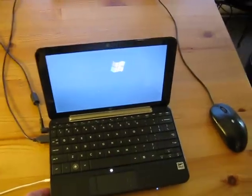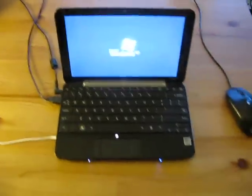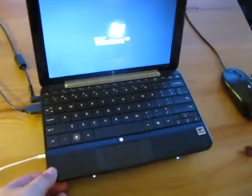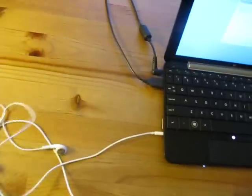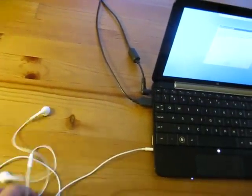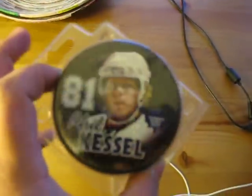Over here is my little tiny HP netbook, which is pretty good — 60 gigabyte, I got it about six months ago. It does the job; it's good for traveling. It's got a wired mouse here which I actually got for free, so I can't complain. And I've got my headphones, my girlfriend's tape dispenser, and a Phil Kessel collector puck, which I got for Christmas.